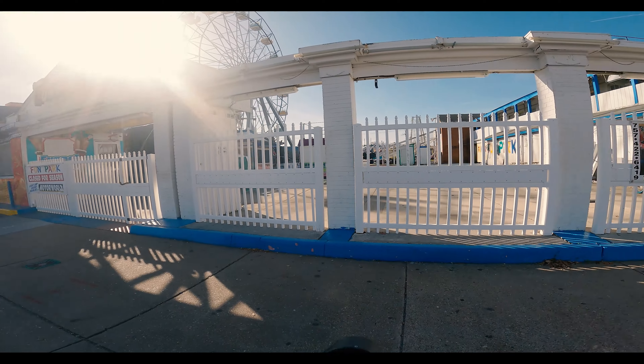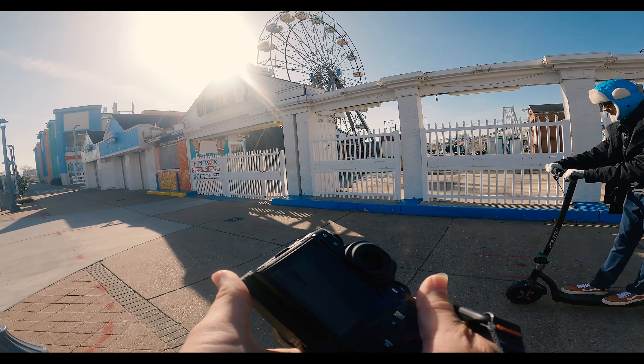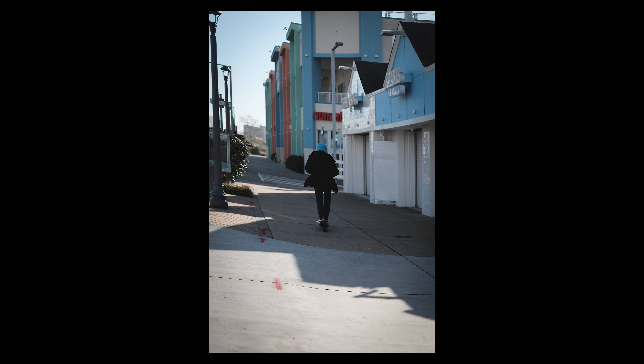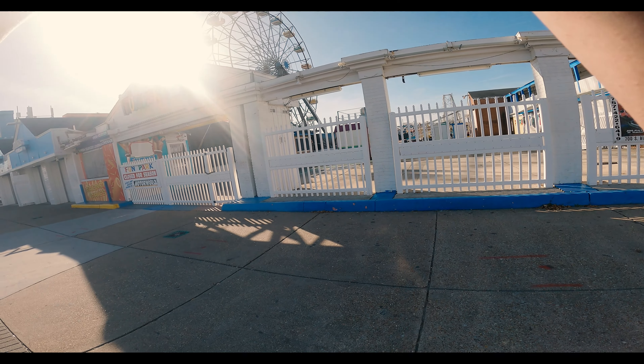Instead of buying photography gear, I am going to be purchasing photography books.